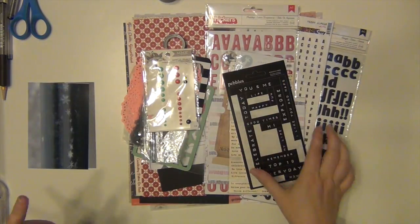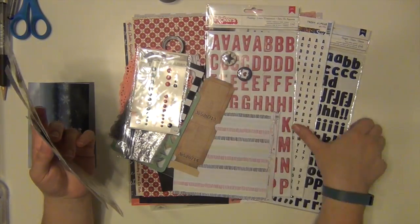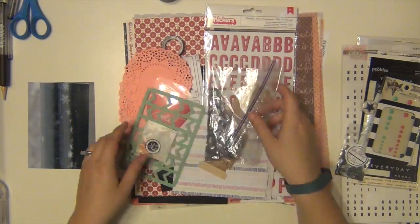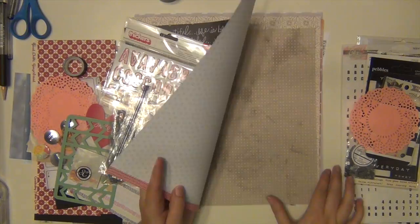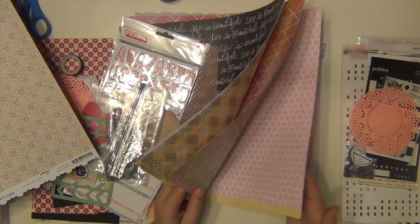Hey everyone, it's Sarah and I am here with my third layout using my version of the March Click Kit. It's a kit that I made from my own stash and I used the March Click Kit as a reference for what I pulled from my own stash. So it's kind of an echo of that.